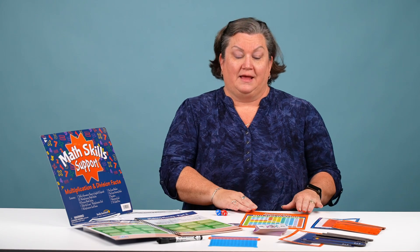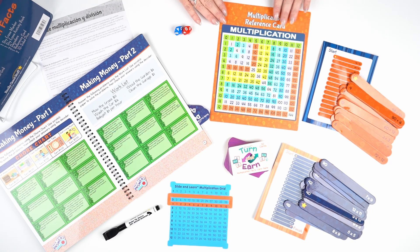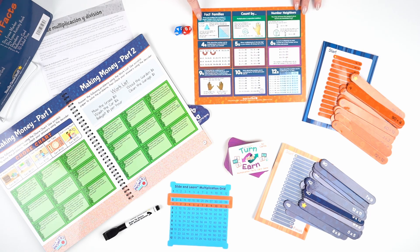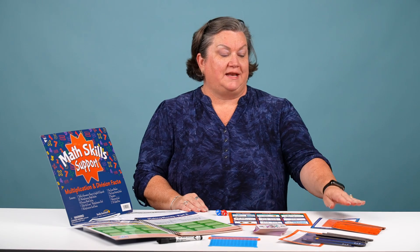The next item in our kit is this handy reference card. On one side it features the multiplication chart, and on the other side it features tips and tricks for fact families, counting by neighbor numbers, and more.